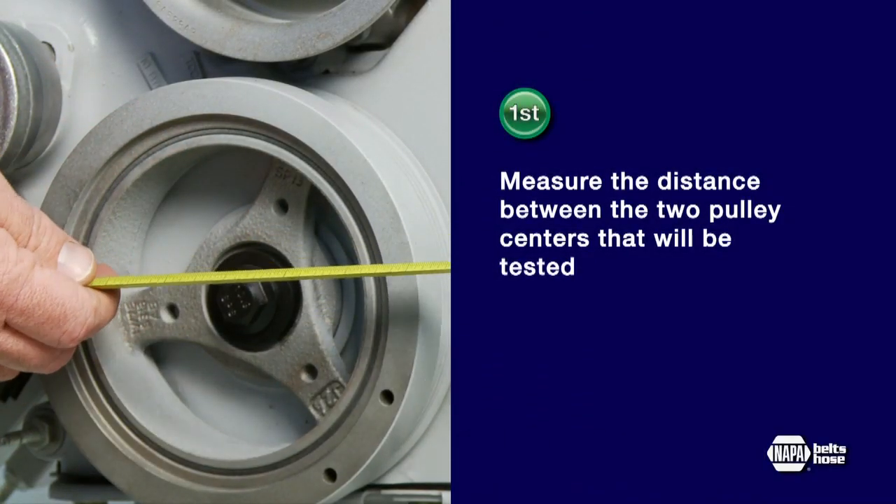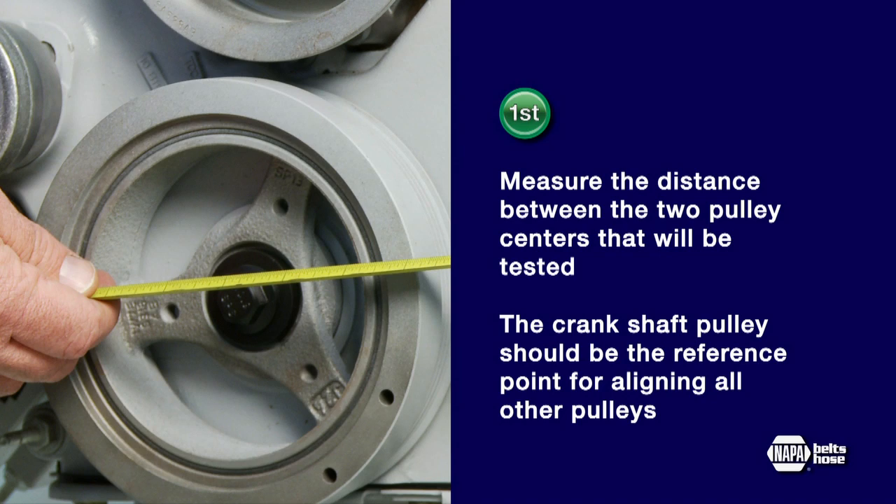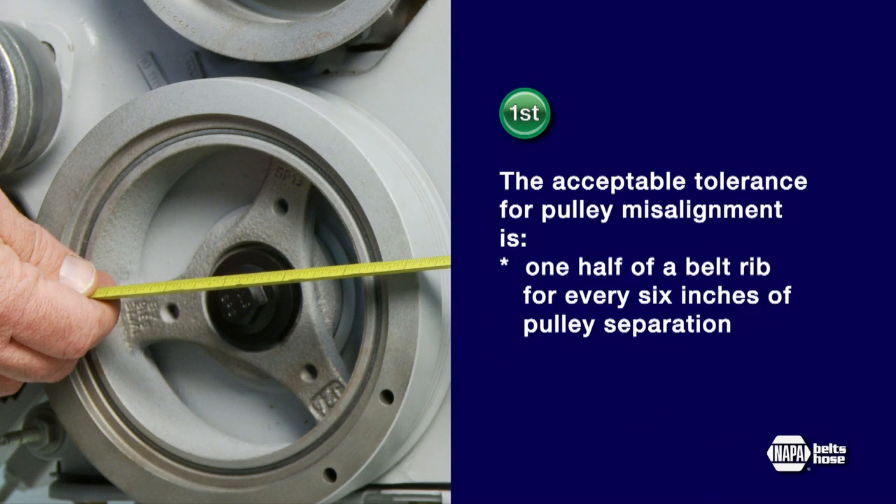First, measure the distance between the two pulley centers that will be tested. The crankshaft pulley should be the reference point for aligning all other pulleys, so we'll test the power steering pulley first. The acceptable tolerance for pulley misalignment is one half of a belt rib for every six inches of pulley separation.